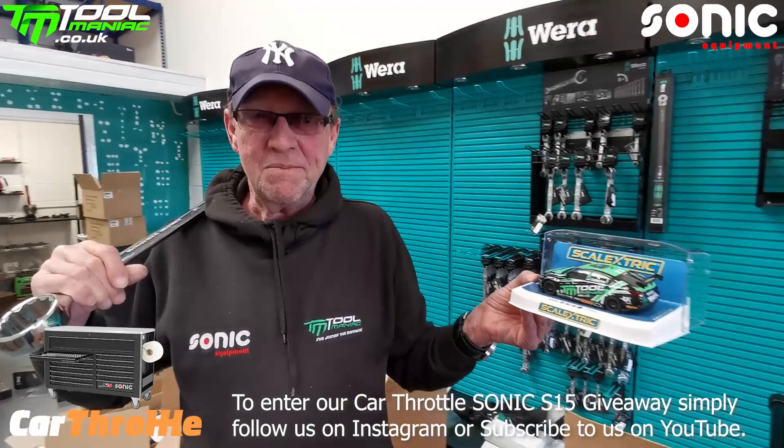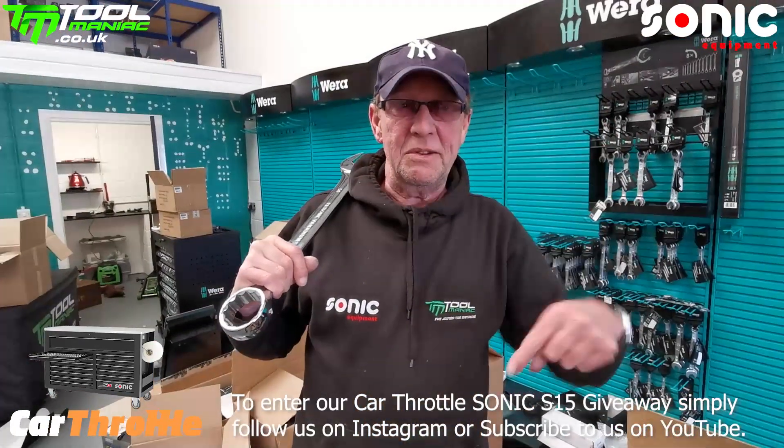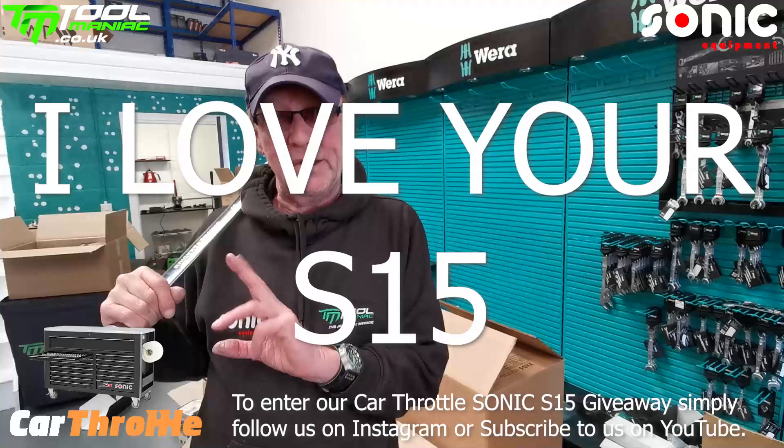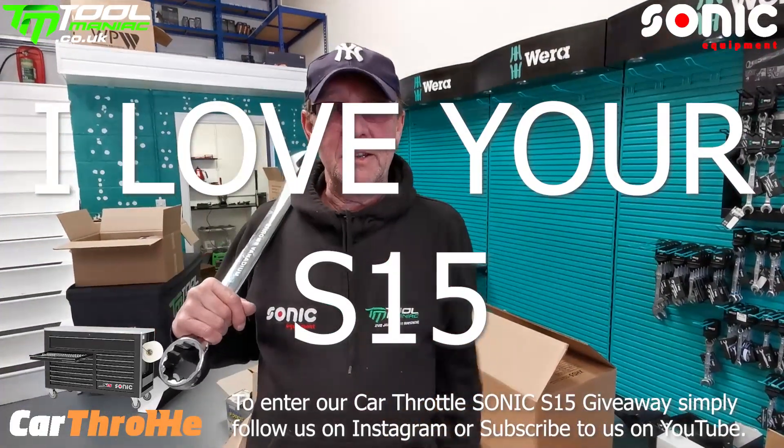which was all liveryed up as Tool Maniac and Vera. We've got three of these to give away. And to enter and get one of these, in the comments say 'I love your S15.' And that's on our YouTube, Tool Maniac TV, and Instagram.